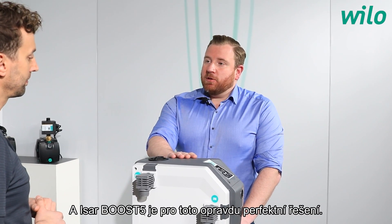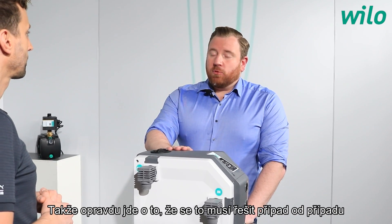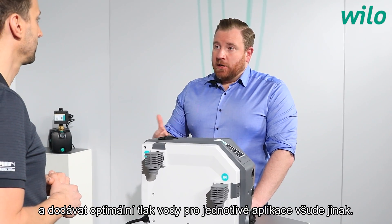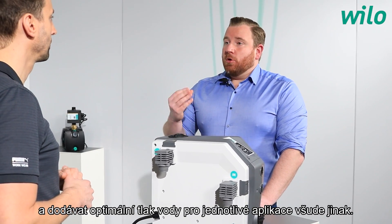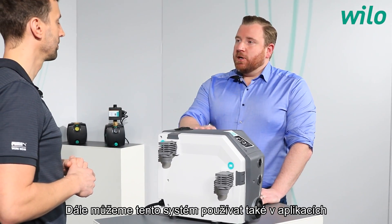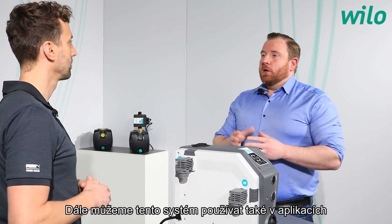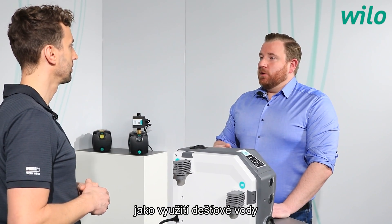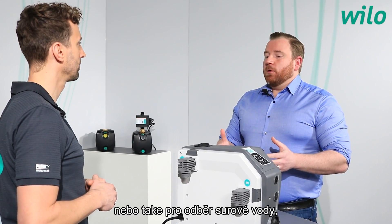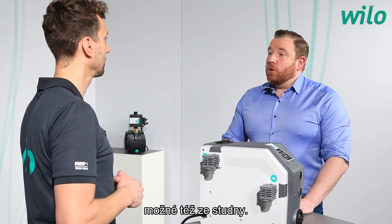For those cases, the ESABOOST 5 is the perfect solution — it targets the individual pressure level needed and delivers optimum water pressure for each specific case. Furthermore, the system can also be used for rainwater utilization from a cistern or raw water intake from a shallow well.